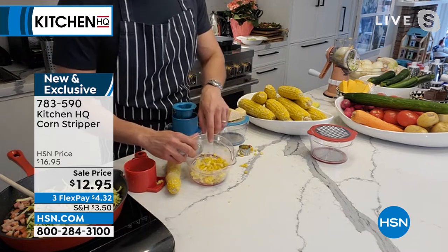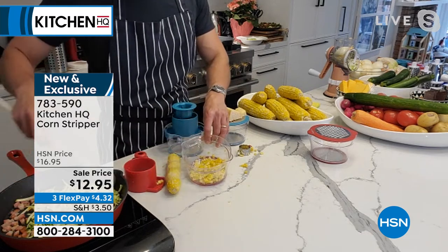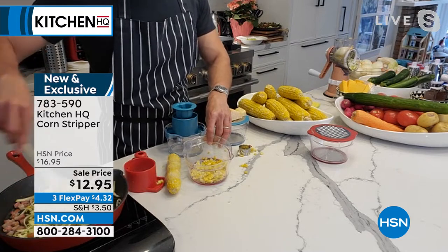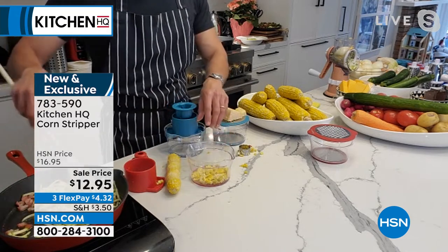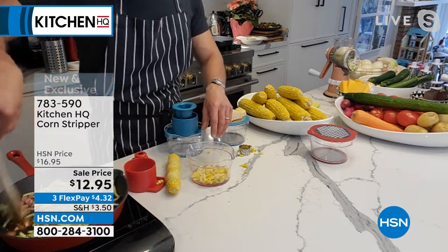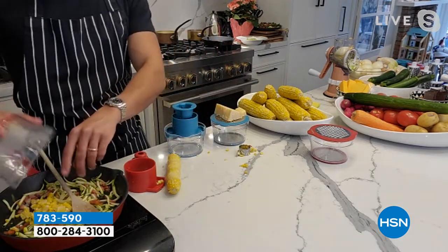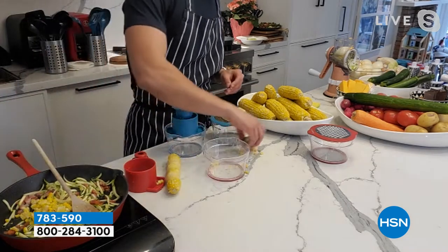This is the time to stop by that roadside stand and get fresh corn — throw it into your succotash, your cornbread, your eggs, your pastas. Remember that zucchini I grated with the speed grater earlier? Throw the fresh corn right in there. Look at that.